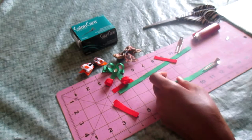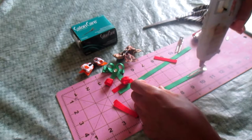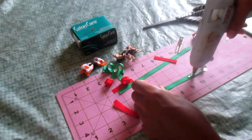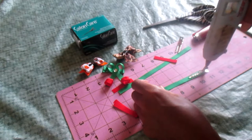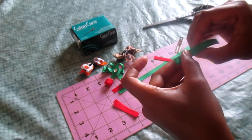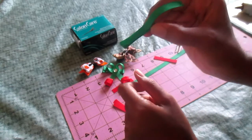Now the next thing you're going to do is take your glue gun again and put some glue going straight all the way to the top of this alligator clip. Work rather quickly because the glue likes to dry up really fast on metal. Now you're going to take your ribbon, pull it back all the way, and make sure it's nice and even — so now it should look like this.